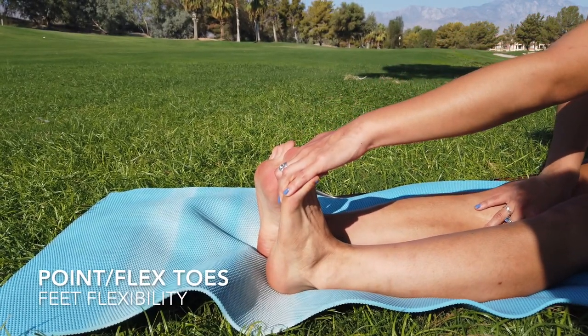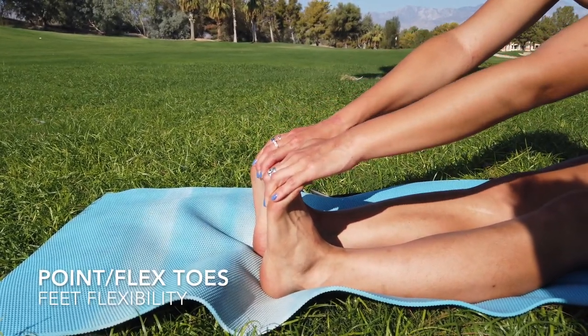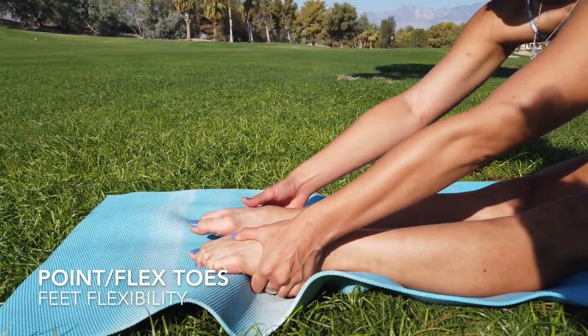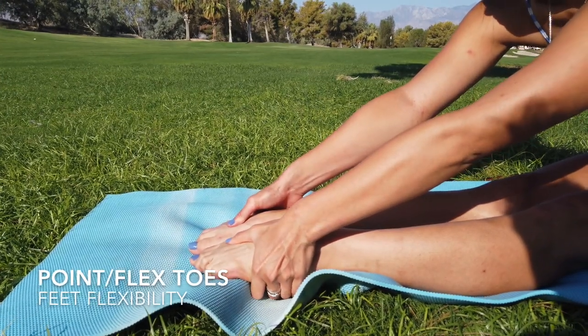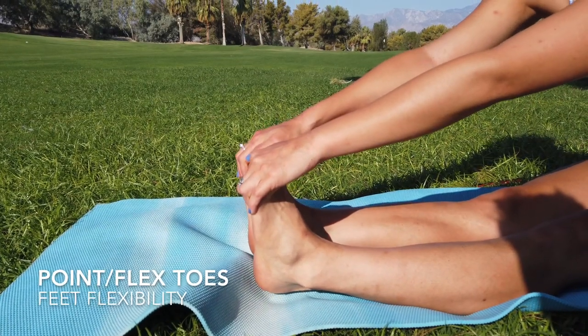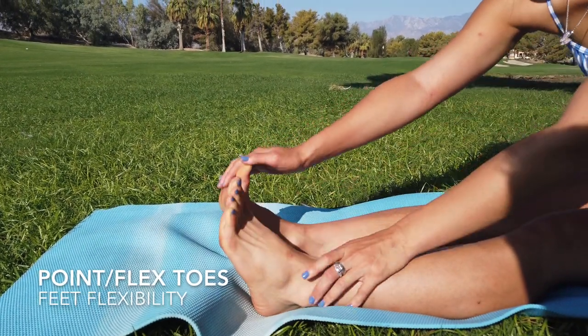Next we're going to stretch our feet. We are going to flex them and then point them, and do it all over again. We want to make sure that both feet are getting the extreme movements so your feet can be more flexible overall.